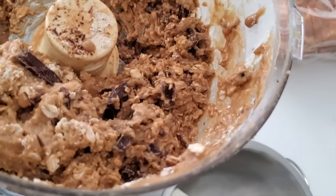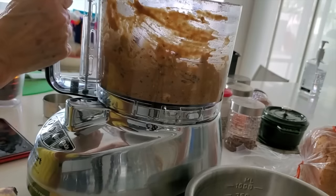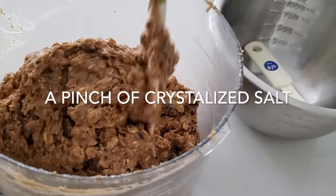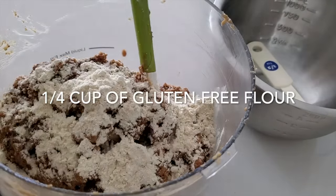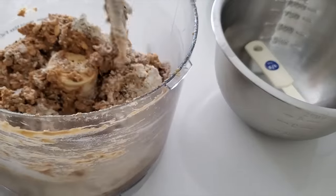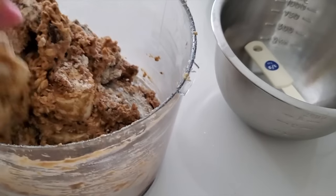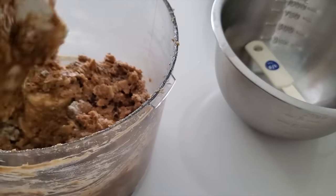This next step is an extra step I love to do because I think that salt brings out the sugar and the sweetness. I usually add salt to all my desserts, but this time I'm going to add some crystallized salt and a quarter of a cup of gluten-free flour. I add them together by hand because I want that salt to be mixed within the batter, but I still want you to feel the salt when you bite — that salty, sweet, sugary, chocolatey flavor. It's going to be amazing.